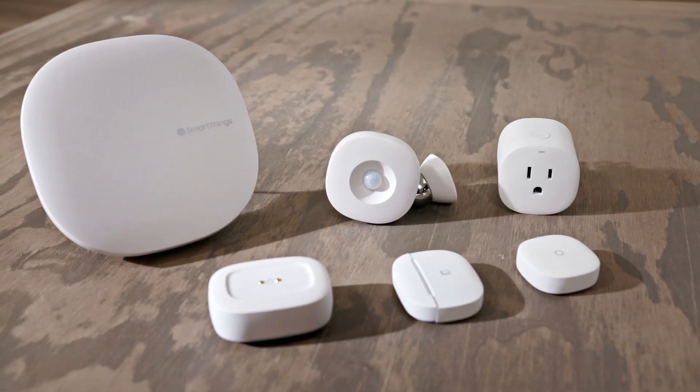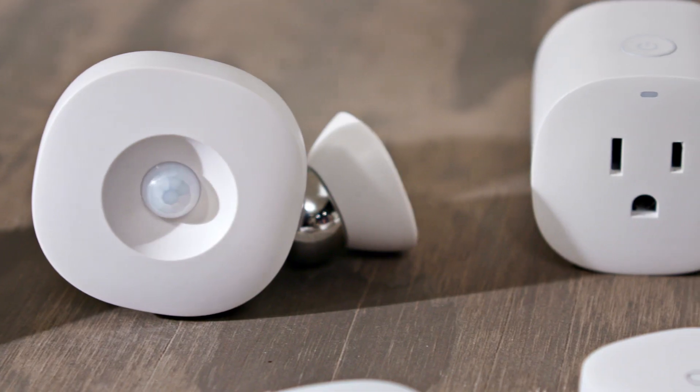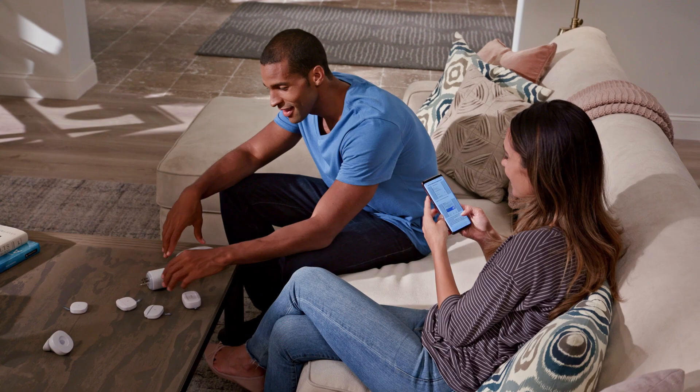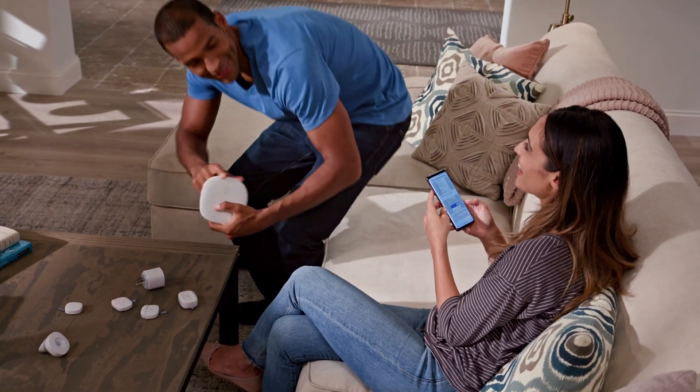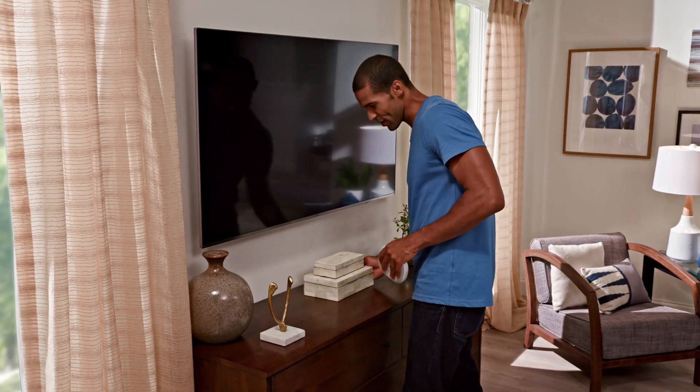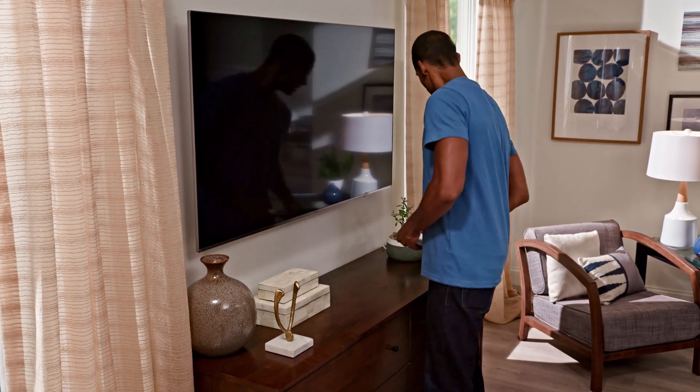With the Samsung SmartThings Hub and Sensors, your home and all your smart devices are connected to make life a little bit easier. The first step in setting up your smart home is to place the hub in a central location. Make sure it's not on top of or immediately next to other wireless devices.